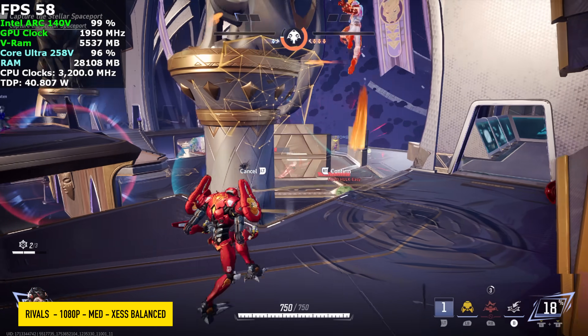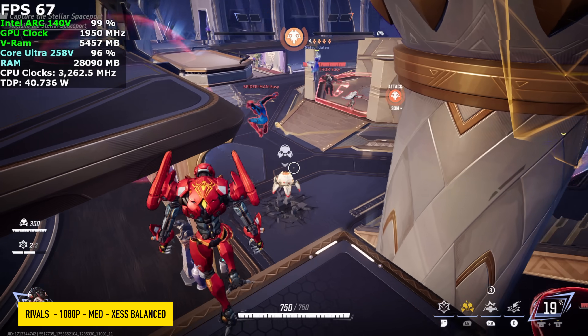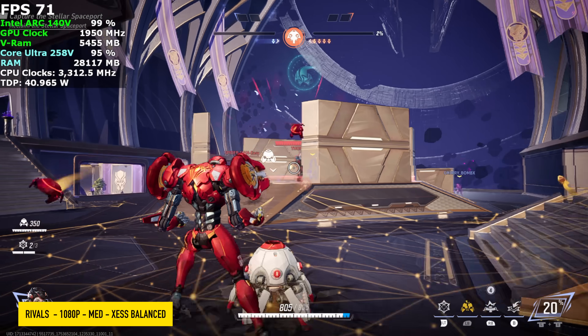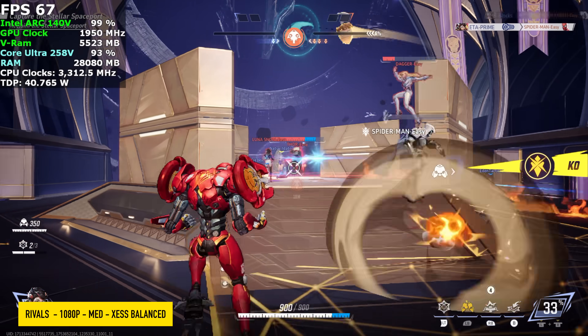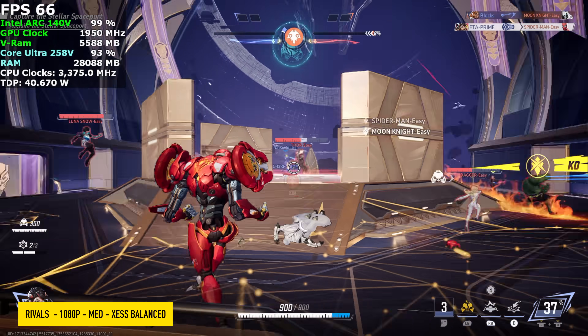The next game I tested was Marvel Rivals. I did have to drop it to low settings, but keep in mind this is one of those games that supports Intel's XESS frame generation — so if you wanted to go up in settings and use frame gen, you definitely could.